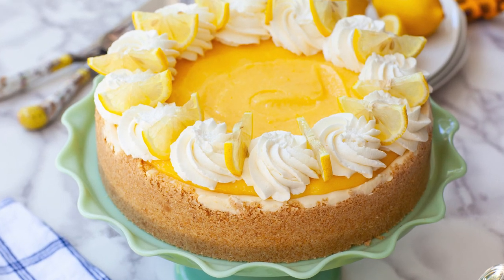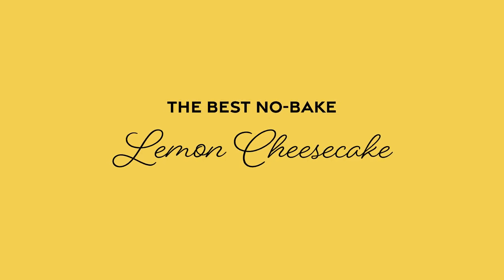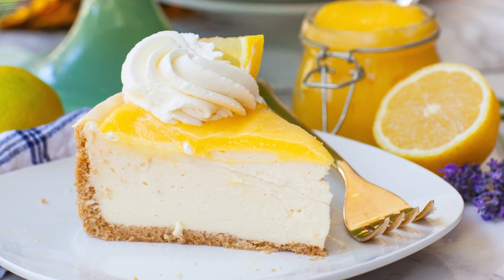Hello everyone and welcome back to my kitchen. Today I have the ultimate no-bake dessert for you that's going to be perfect for summer. We'll be making my no-bake lemon cheesecake with homemade lemon curd and whipped cream. This cheesecake is something else — it is so incredibly rich, thick, creamy, and luscious. You can't even tell that it's a no-bake cheesecake and it has so much incredible lemon flavor. You're going to love it from the very first bite.